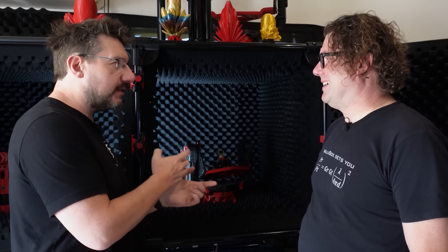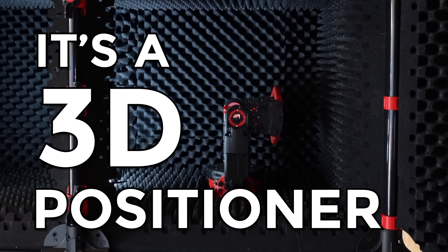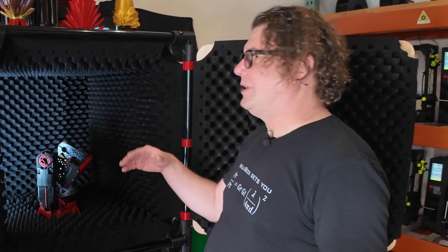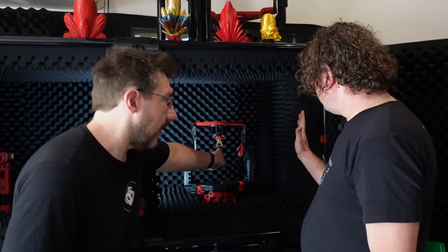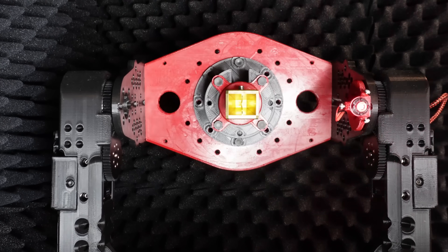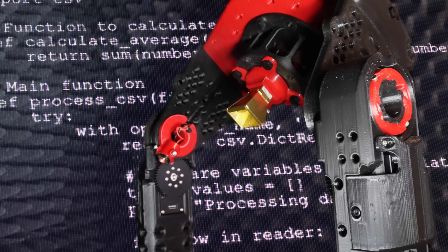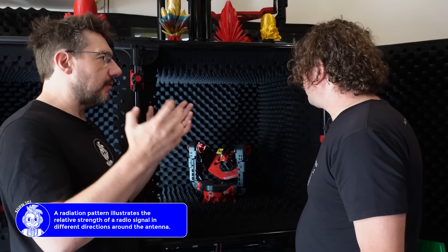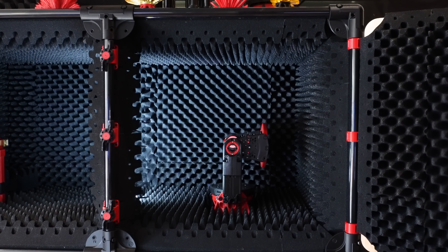We're standing in front of the anechoic chamber, and this is the robotic positioner — some people call it a gimbal. It's a 3D positioner; this one is HV, so azimuth and elevation, which are the terms in the RF industry to define the angle used to measure the radiation pattern. The antenna — the device under test — is placed right at the center of rotation. Two motors driven by Python code let you plot your entire 3D radiation pattern.